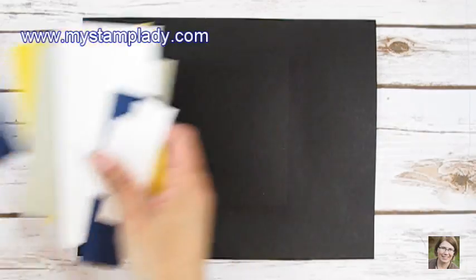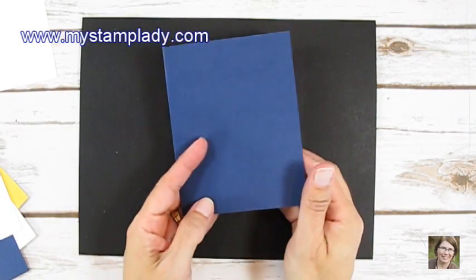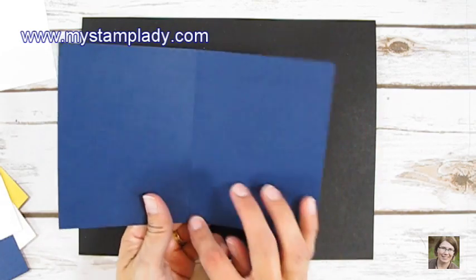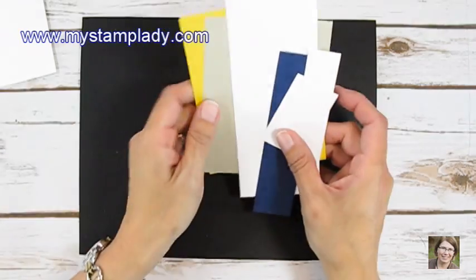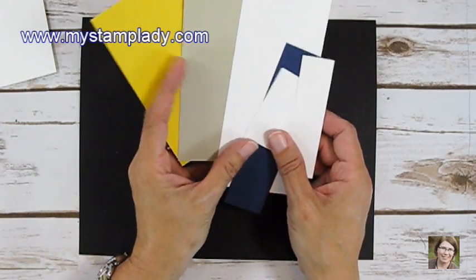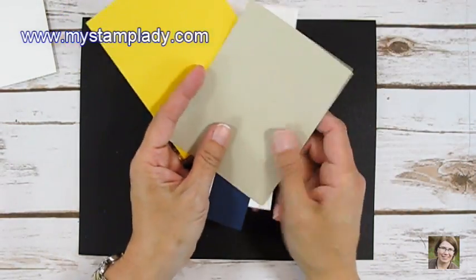So to start this card off, I am going to use a Knight of Navy background. This is a half sheet of Knight of Navy, five and a half by eight and a half, cut in half, scored at four and a quarter inches. Be sure to go to my website, mystamplady.com, to get all of the dimensions and printable directions for this card. And then I have some Daffodil Delight and this is Sahara Sand.